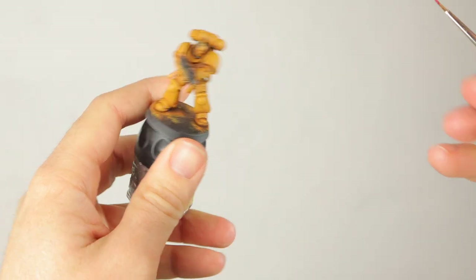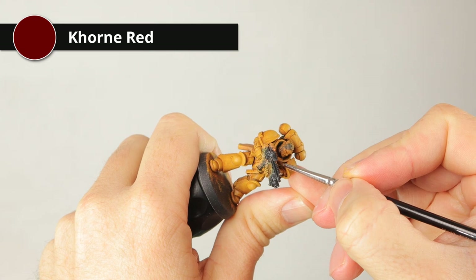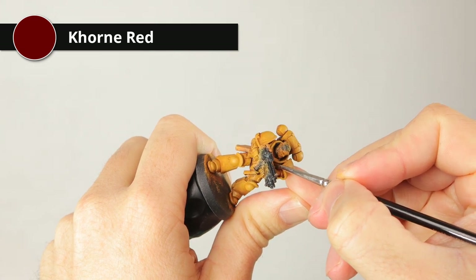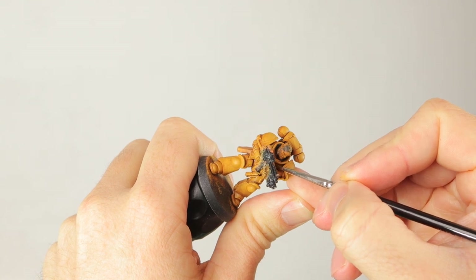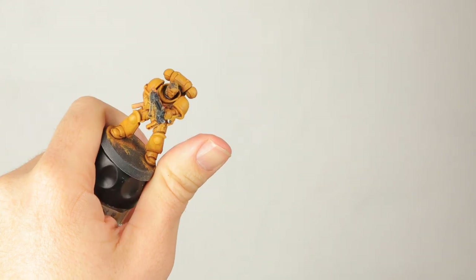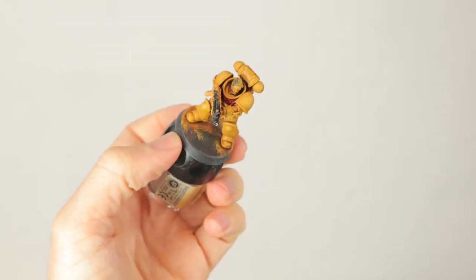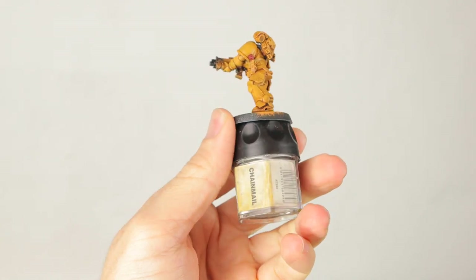The highlight is done and it's time for some detail work. I'm going to start with some Corn Red on the aquila on the chest — it's hard to see on the camera, there's so little space to get my brush in, so I'll have to obscure it while painting. The aquila is red, trust me even if you can't see it. I also did the purity seal in Corn Red.